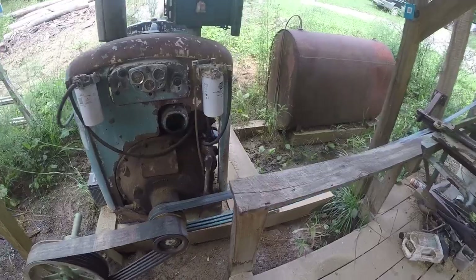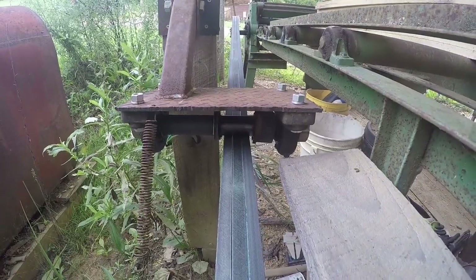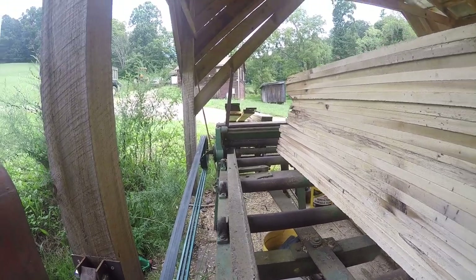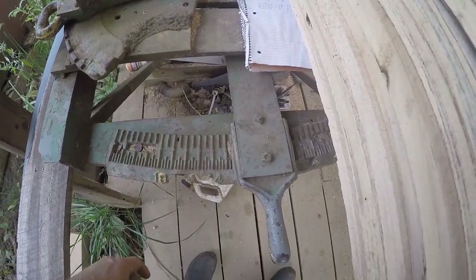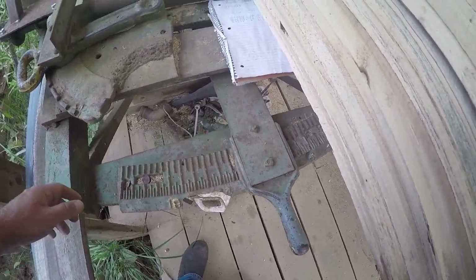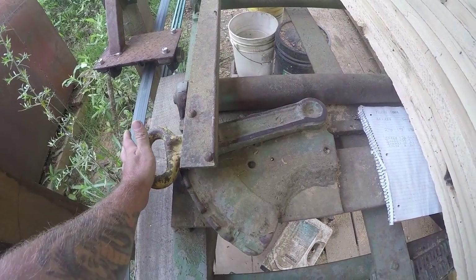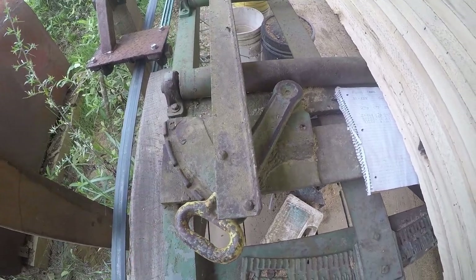Going back to the power unit, some long belts run through our homemade belt tensioner here. They go up to the edger — it's a two-blade edger, one fixed and one movable. This of course moves the movable blade, and this moves the rack. You can either push it out of the way to edge both sides, or pull it all the way down to keep a straight edge.